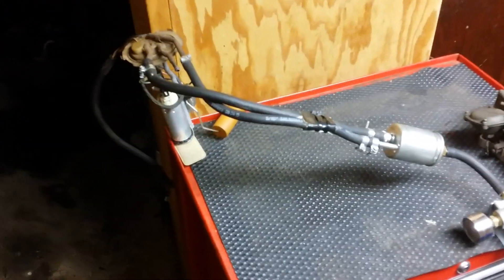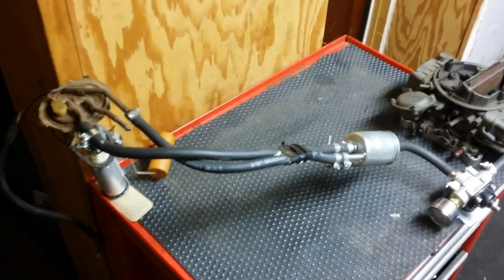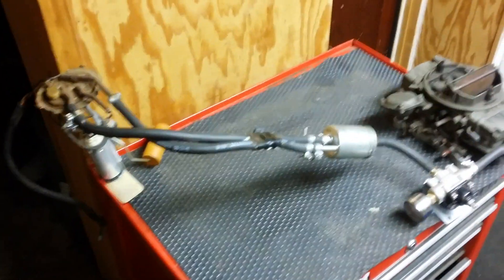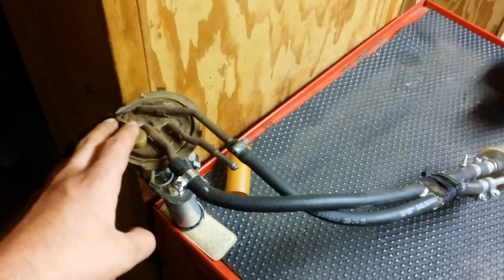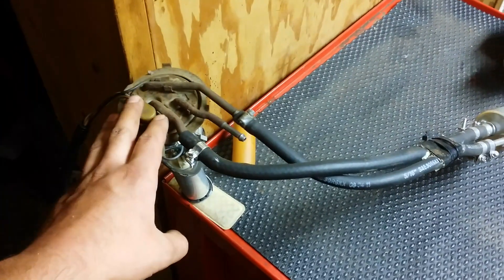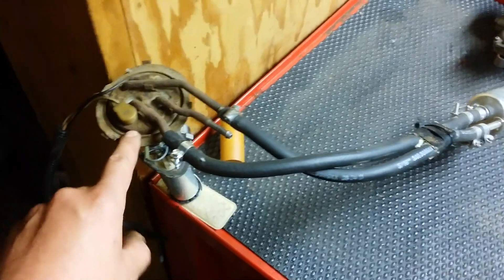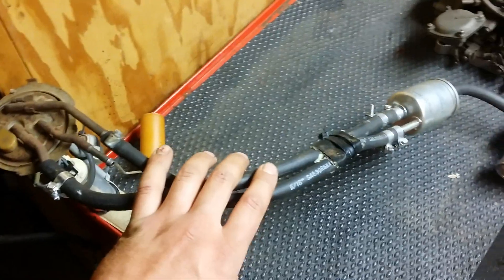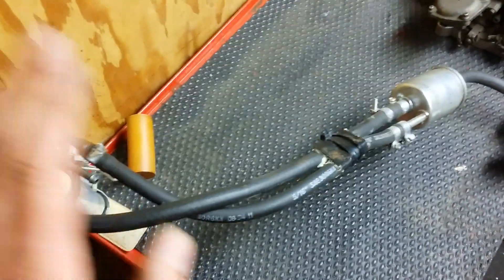The carbureted fuel system for the LS swap — let me go over the overview before I describe everything, its purpose, part numbers, and so forth. Fuel pump sending unit: this factory 87 Monte Carlo 4.3 — you can still get these today. You get your feed line and your return line. Always run both; don't plug off the return or you're gonna burn up the pump.